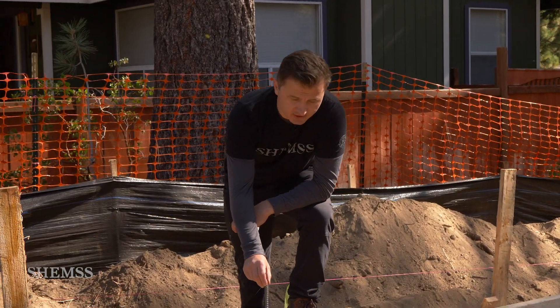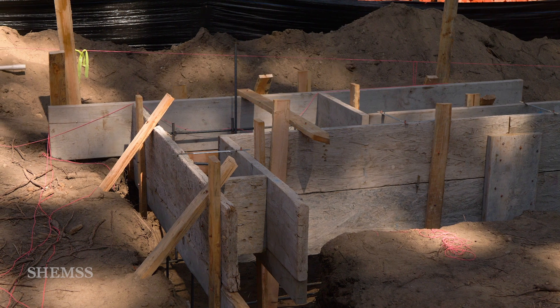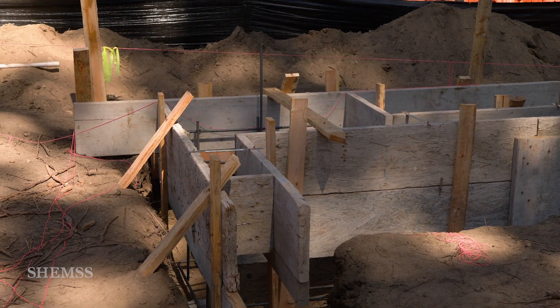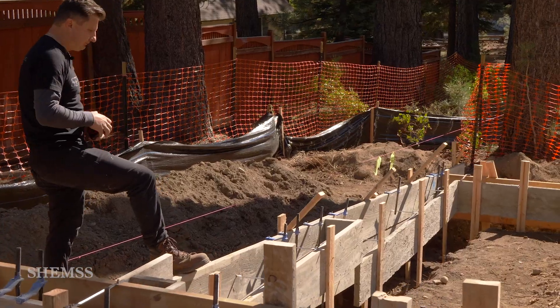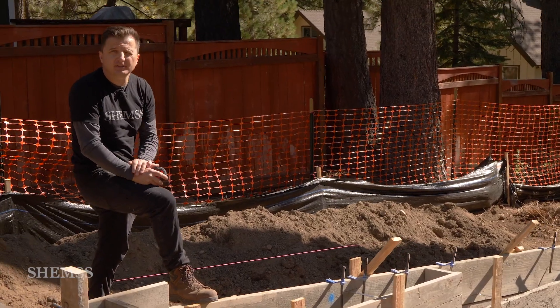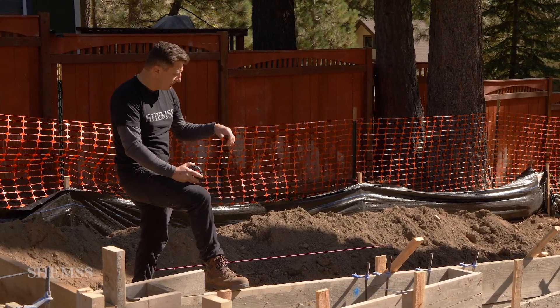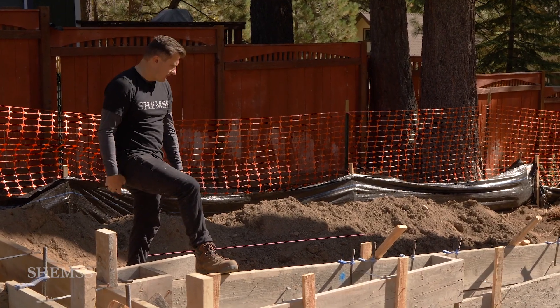This rebar is for the electrical panel. It's going to be the ground — 20 feet long, or you can use a number four ground, solid copper ground. From the crawl space, I have to have it a minimum of 18 inches. From the bottom, from outside of the house, I have 8 inches from ground.